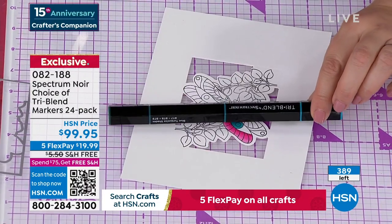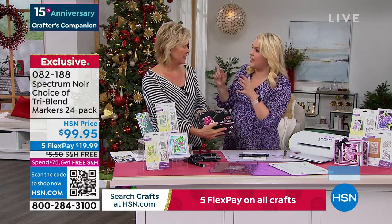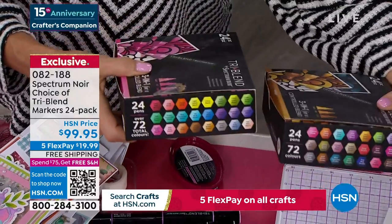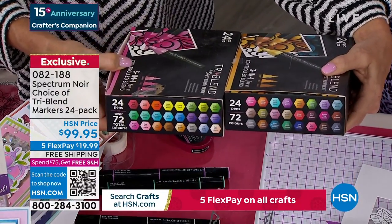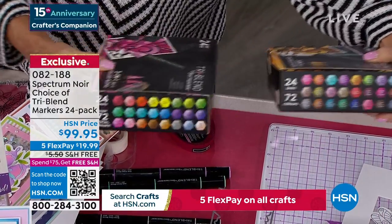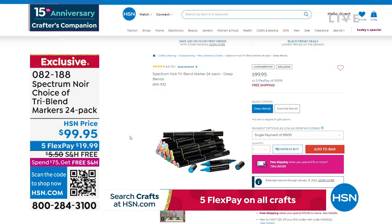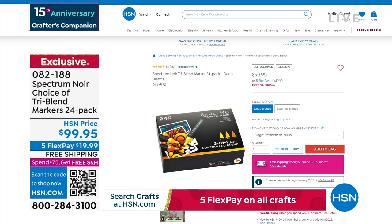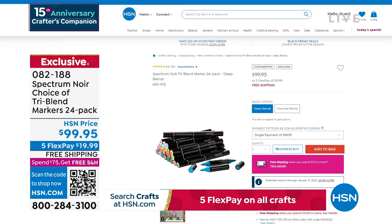It's not just that you're getting 72 colors — it's the fact that I've planned for you the light, medium, and dark. My eight-year-old picks up one marker and he knows those are the exact right colors to blend with, and he does three-dimensional coloring at age eight. We have the essential blends and the deep blends both available — we're already down to 350 from just mentioning they're limited. We haven't been able to make the markers as fast as we've been selling them since COVID. That's the first time we've been able to restock these in months, so don't wait on those.